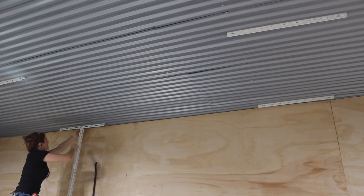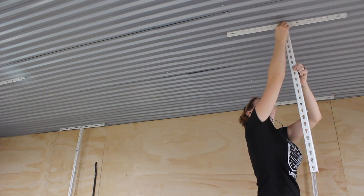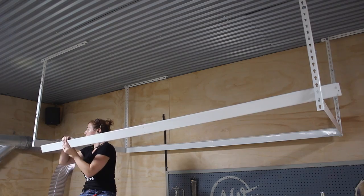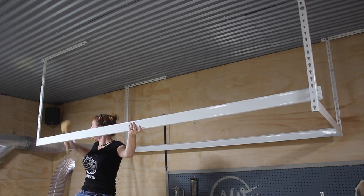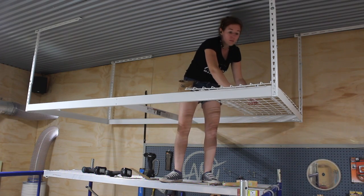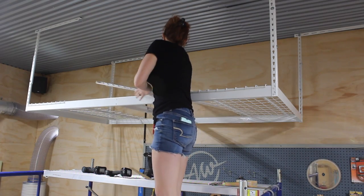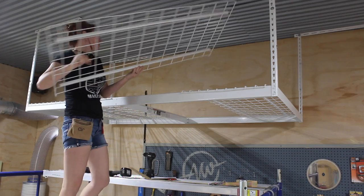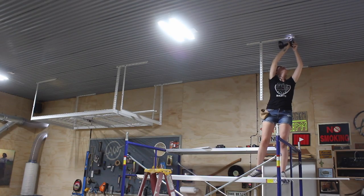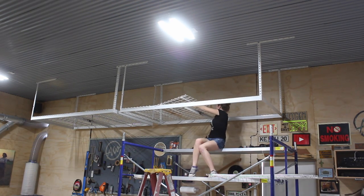After getting all four arms set to the same length, I hopped back up on the scaffolding, quickly attached them, and started putting in the cross members that make up the body of the shelf. Safe Racks come in a variety of sizes; I went with the 4-by-8-foot rack and, erring on the side of caution and leaving room for future inventory, I went with two of them. The 4-by-8 weight rating is 600 pounds, so that's quite a bit of stuff these things can store. After getting the first one attached, I repeated the process by installing the second one.